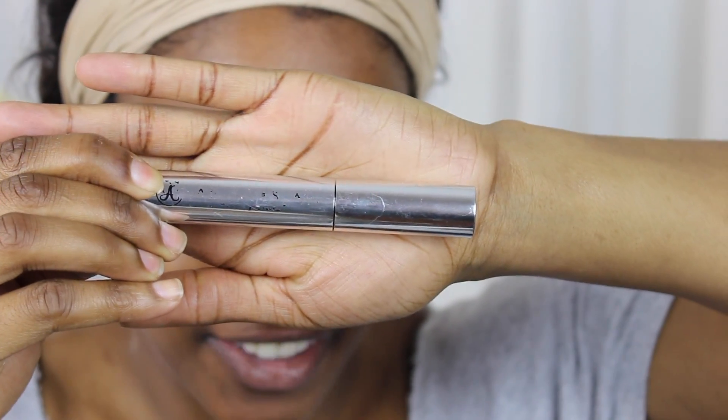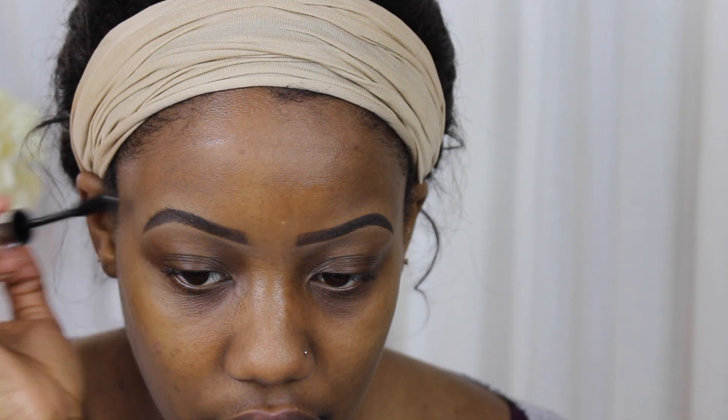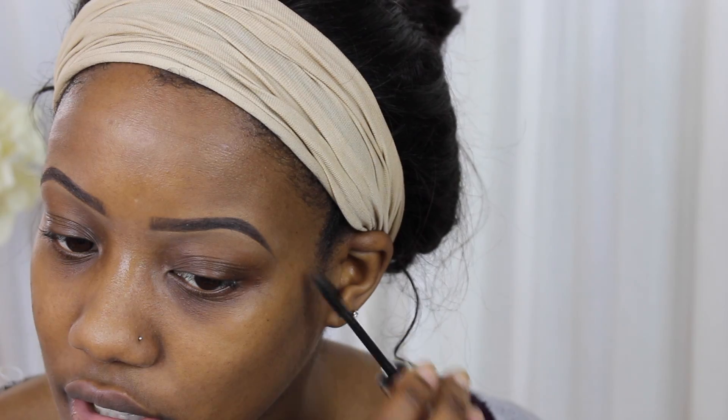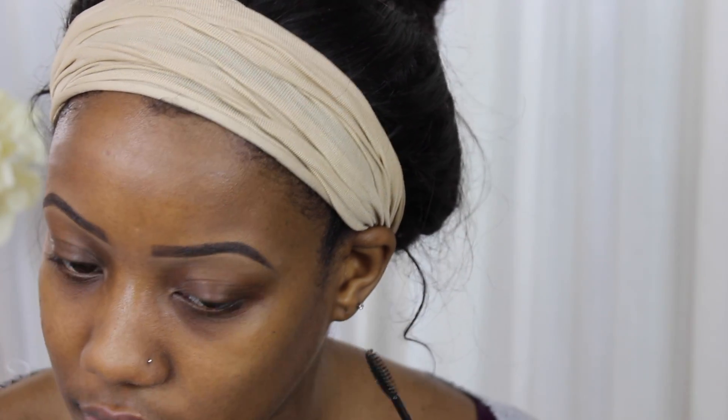I use the Anastasia Beverly Hills clear brow gel. Sometimes a stray hair is sticking down, so I brush up and then brush over - but don't press very hard against the brows you just made, because you don't want to have to go back and fix everything. And that brings us to the end of Brow Basics 101, part of my new series on giving basic instruction for doing different parts of my face. I hope you enjoyed this - stay tuned for part two. I'll see you guys in my next video.